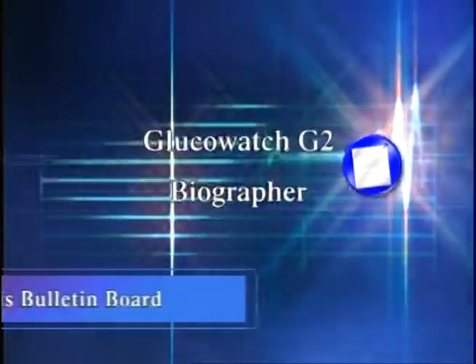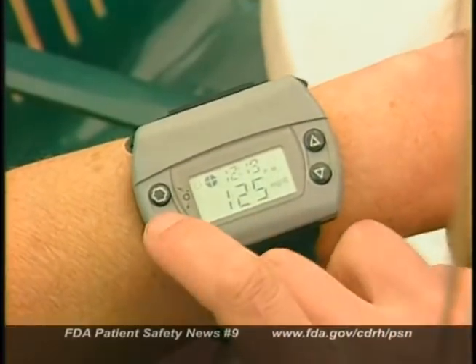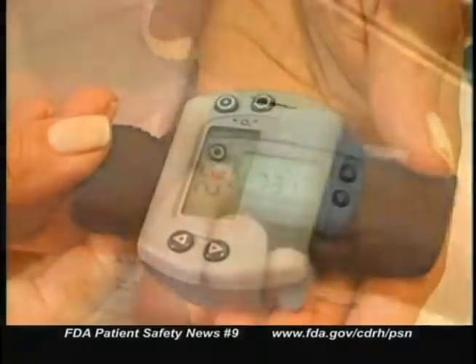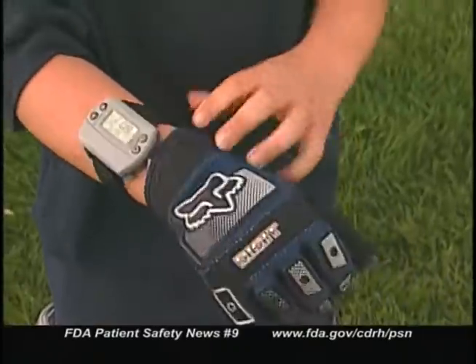Let's start with our new products bulletin board and tell you about some devices FDA recently approved for marketing. You can find information on all FDA cleared medical products on FDA's website. In a previous program we talked about a new glucose monitoring device for adult diabetics that's worn on the wrist like a watch. Now this device is also approved for adolescents and for children age 7 and older.